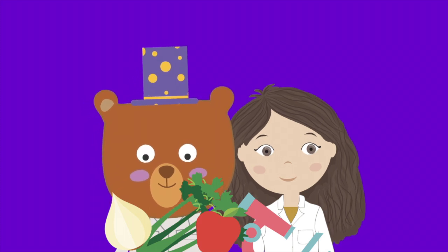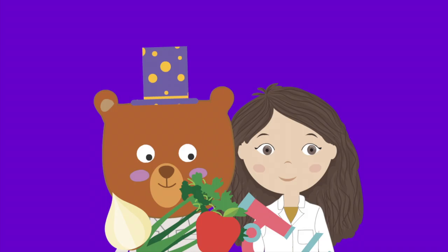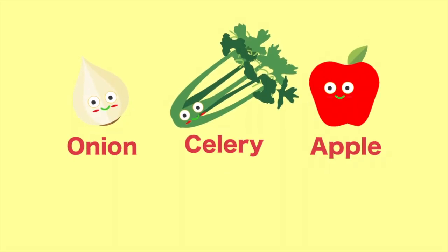Today we're making fruit and vegetable microscope slides with some help from happy sunshine friends. We'll be working with onion, celery, and apple.